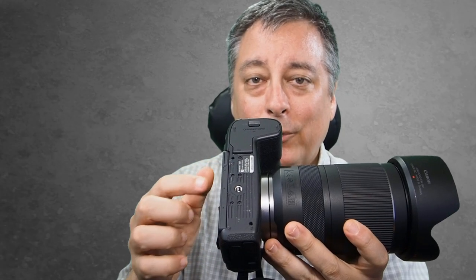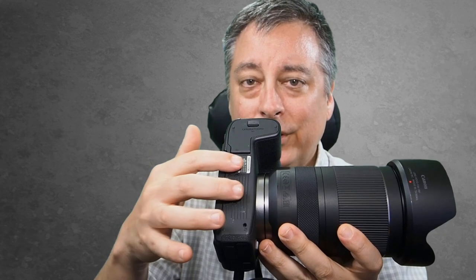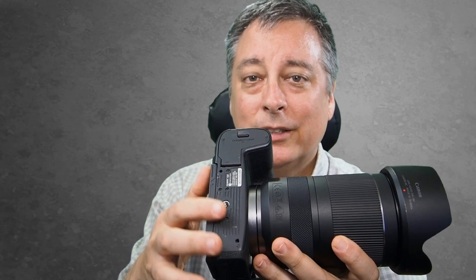Overall I'd give the buttons and dials an A-. It has just enough but not too many buttons so you're not cluttering the back or accidentally pushing things. Looking at the bottom of the camera, we have the tripod socket nicely centered in the middle of the body, which gives good rigidity even for larger lenses.